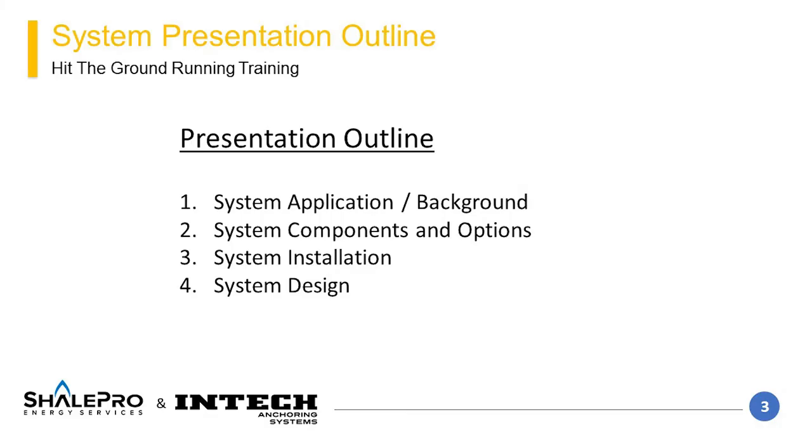This presentation will cover the system application, components, and options, installation, and design of a vertical helical pier.